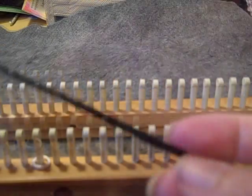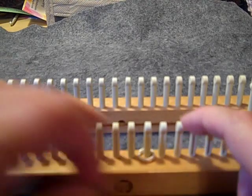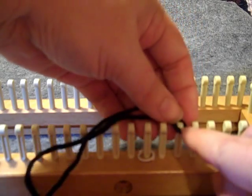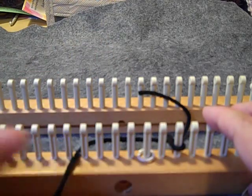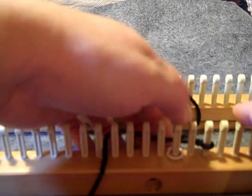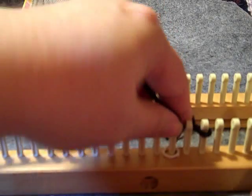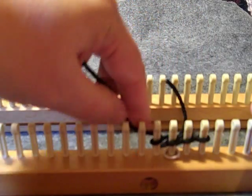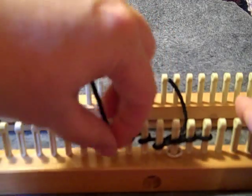We are going to start with an e-wrap cast on. This will be our border stitch, and we're going to put one right next to it. We'll be working back and forth — our odd rows will go right and our even rows will go left. So just do an e-wrap cast on and I'll meet back up with you.